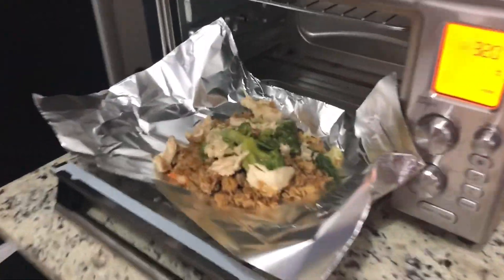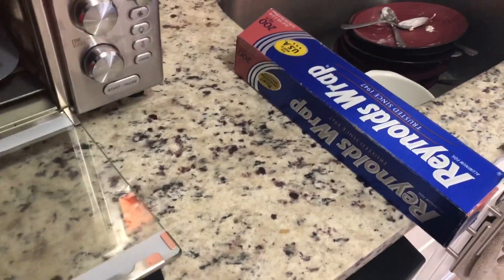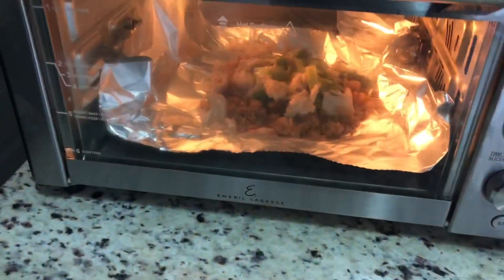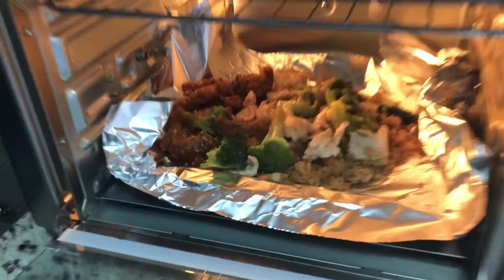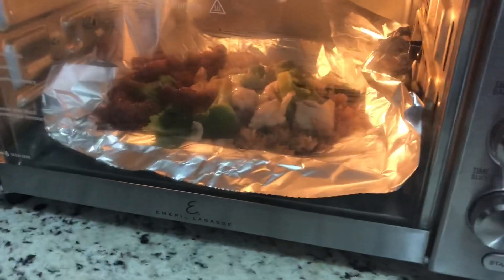Okay so I changed my mind — I'm not doing the Chinese food in the bowl. I don't want my bowl to explode, so I'm just gonna throw it on a drip pan. I'm gonna use aluminum foil. I'm not gonna blow up a bowl just to test this out — maybe I'll try it again next time. I'm also gonna add some sesame chicken in there too. It's got 11 minutes left. We'll see what happens.